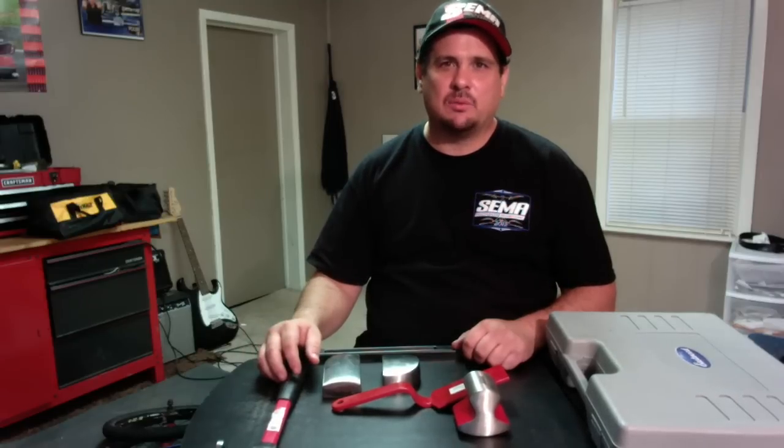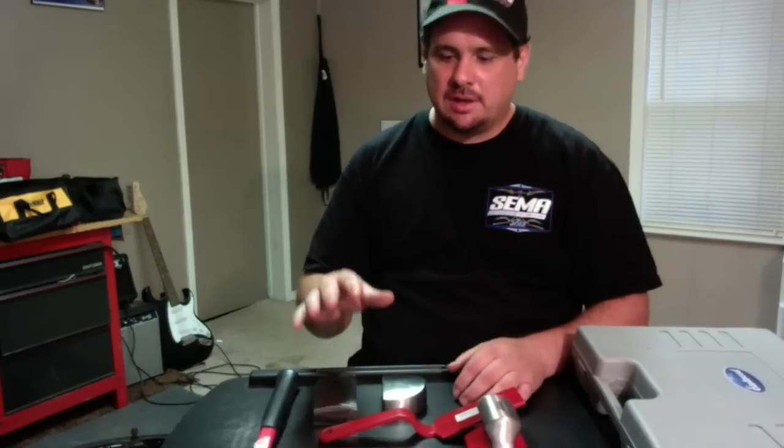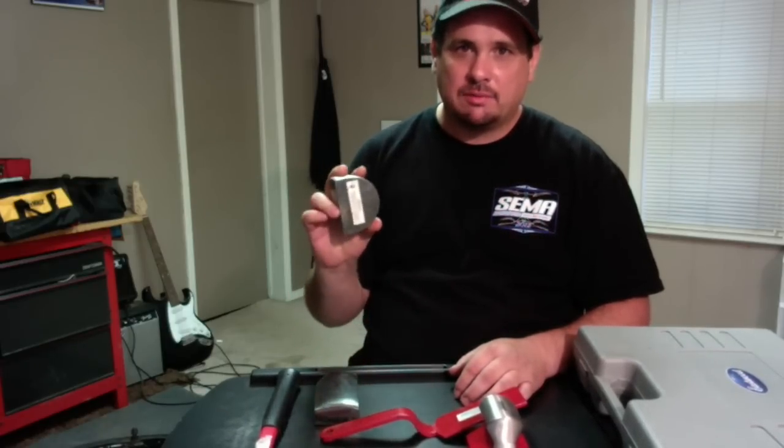Hey YouTube viewers, it's Donnie Smith and welcome to this video on hammers and dollies. In this video, we're just gonna cover the basics of hammers and dollies and how to select the right tool for the right job.